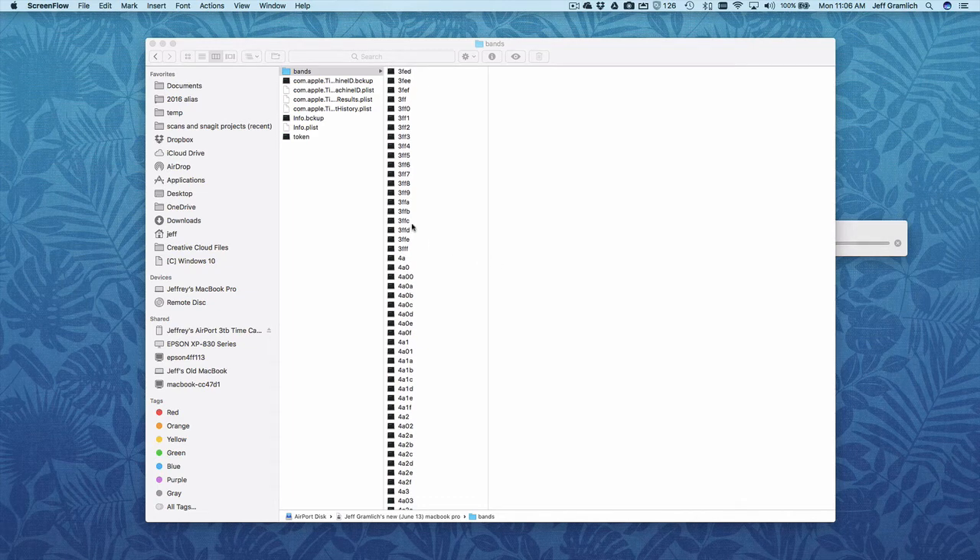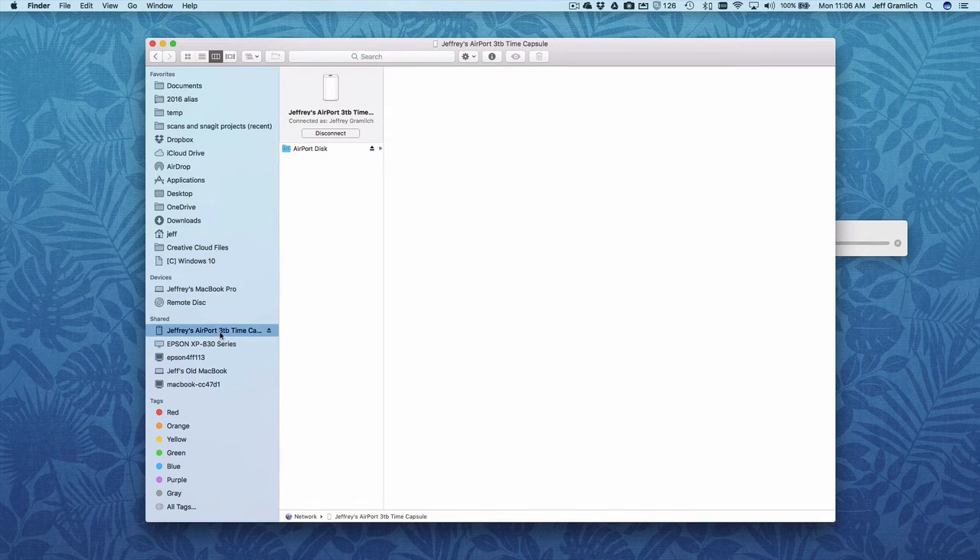In order to clear out some of the files that are in the Time Capsule, we need to go and mount this Time Capsule. You have to click on Connect if you haven't already and then get connected in.